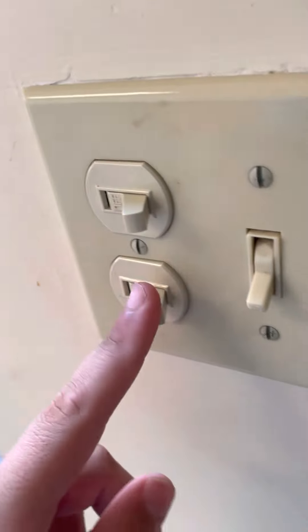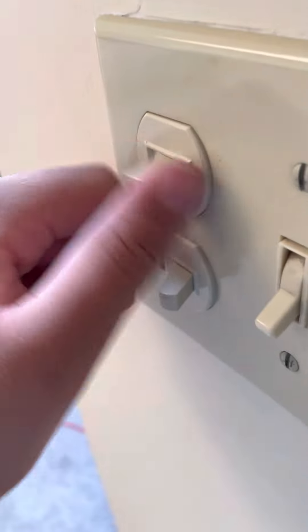Here's a switch right here — this is for the light, and this is for the fan. Let's get the lights.